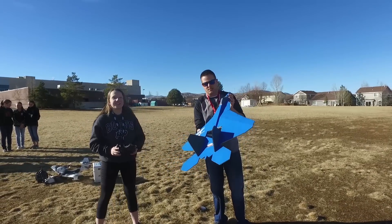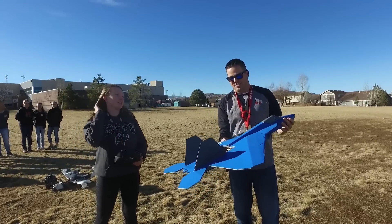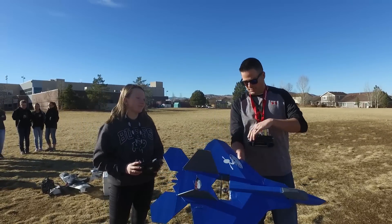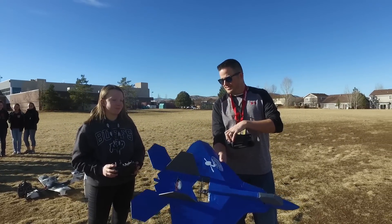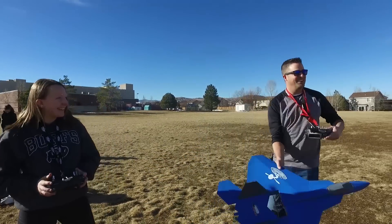Alright, you ready? Yeah. Okay, we're out here with Delaney with her version 2 Raptor. Feels awesome, looks awesome. How you feeling? Good. Let's see how it goes.